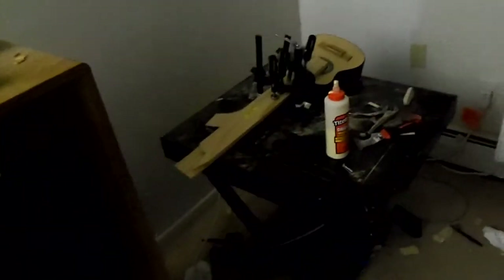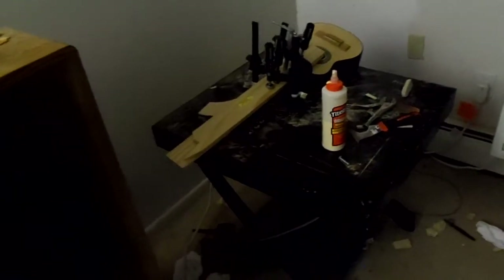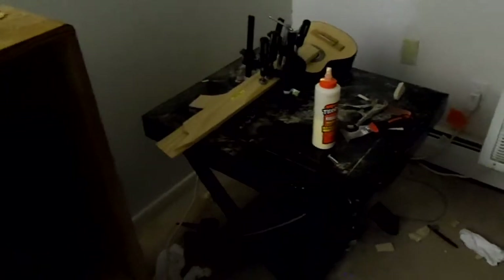This guitar over here has been under pressure for almost a month now. We've been fooling with the Harmony, so we're going to be taking the clamps off of that and cleaning any dried-out glue. Hopefully the action on that guitar is a lot lower than it was — the clamps have been on it for a while, so hopefully it flattened it somewhat to get the string action down.